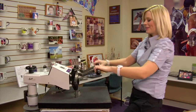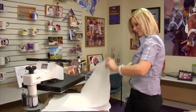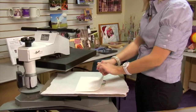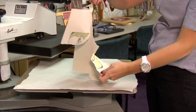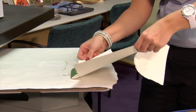And that sound means we're done. I'm going to lift and swing away on my press and remove my top sheet of protective paper. I want to remove my transfer right away. My coaster is going to be very hot so I'll move it to a flat, cool surface and give it just a few minutes to cool.